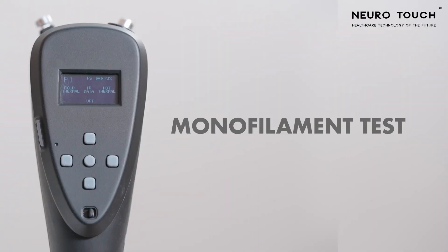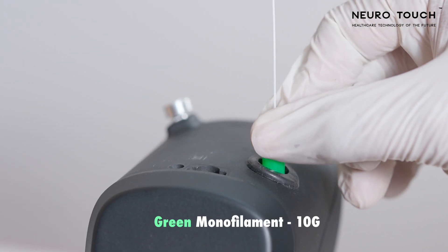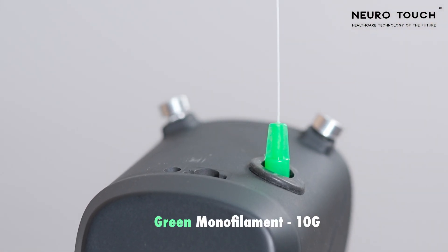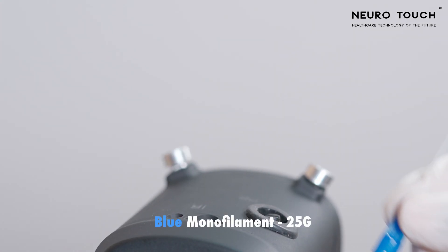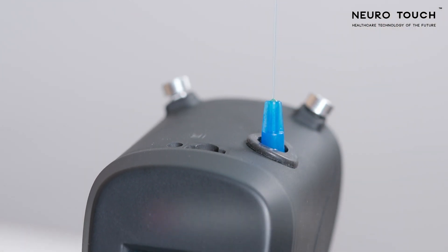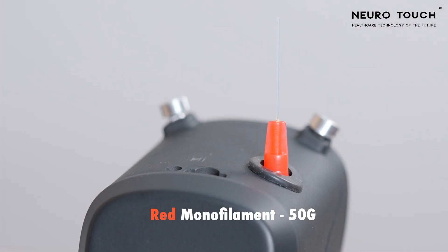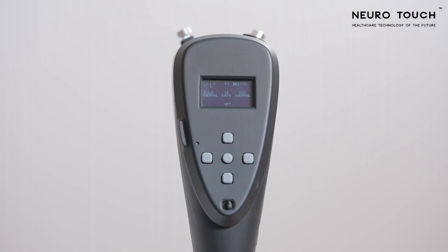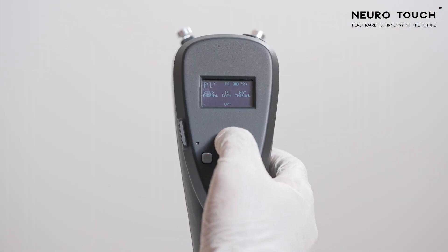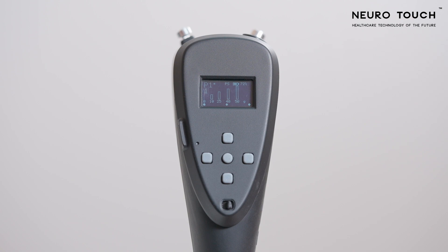Monofilament Test. There are three types of monofilaments. The green monofilament can record pressure up to 10 grams, the blue monofilament can record pressures up to 25 grams, and the red monofilament can record pressure up to 50 grams. Click the up key to start the monofilament test. You can see an empty bar chart on the display.